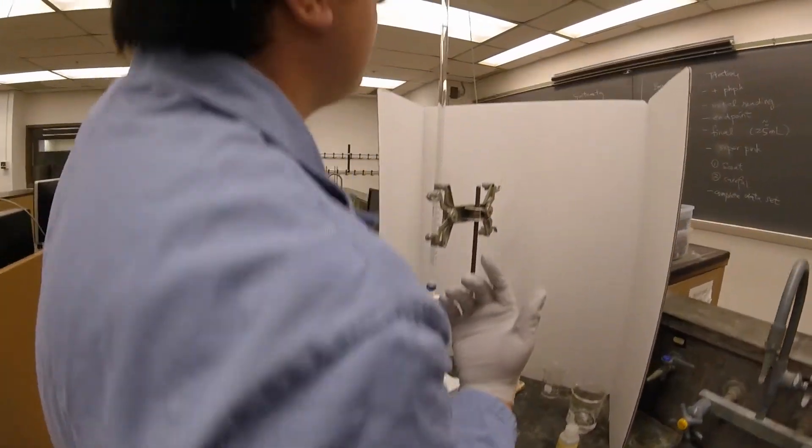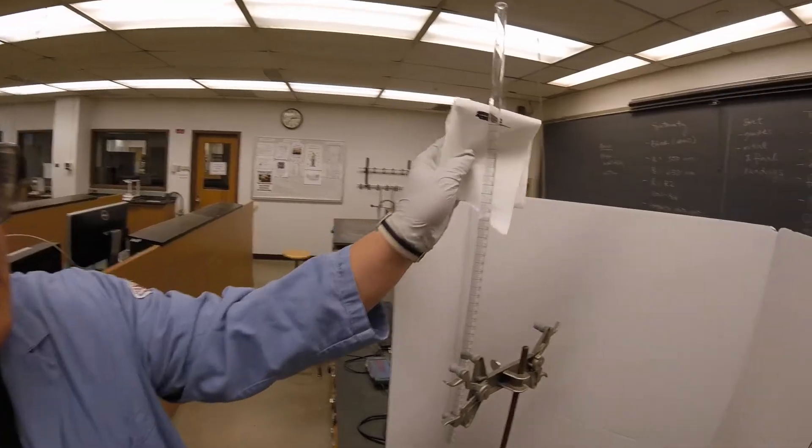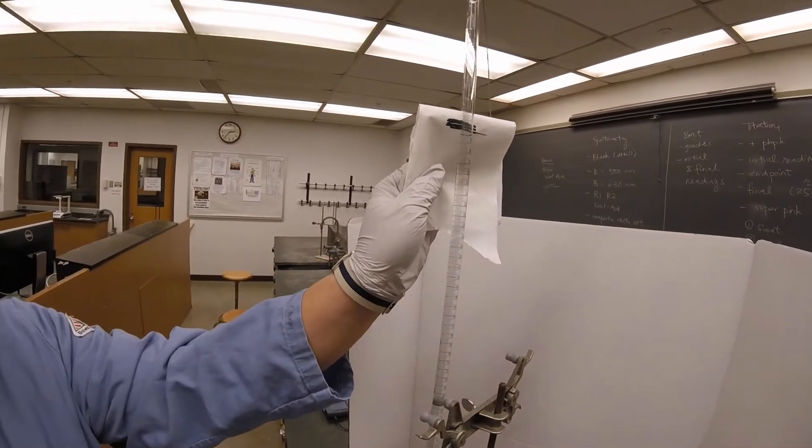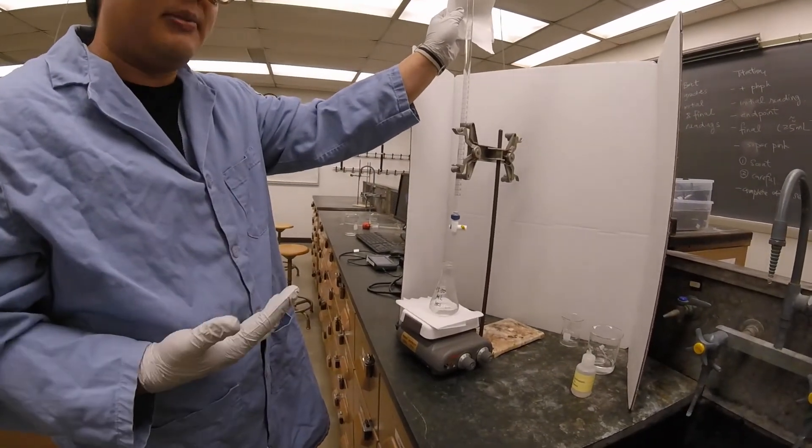Right now, the initial volume looks to be about eight milliliters. Again, I'm just using approximate numbers because this is the point of the scout titration — we're just trying to figure out how much volume we're approximately using.